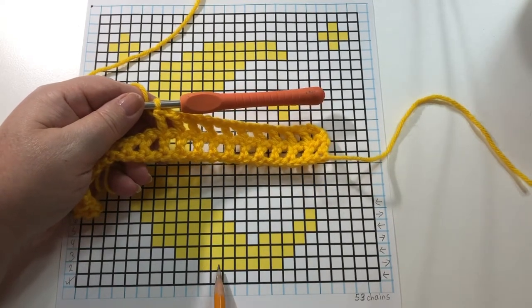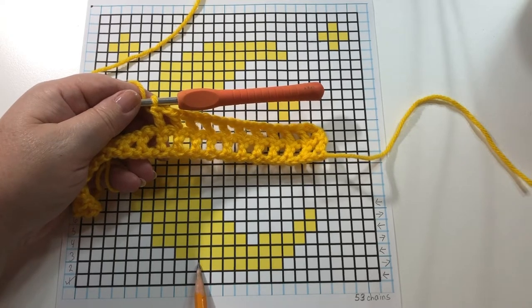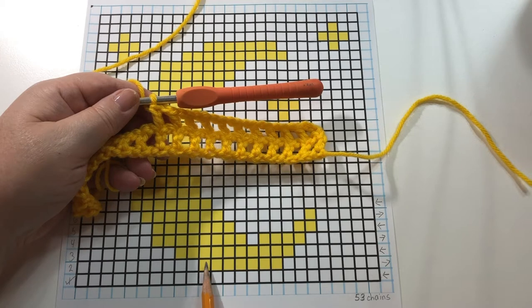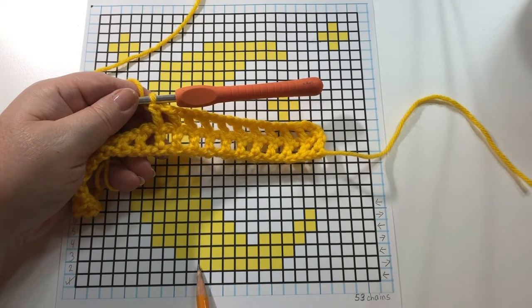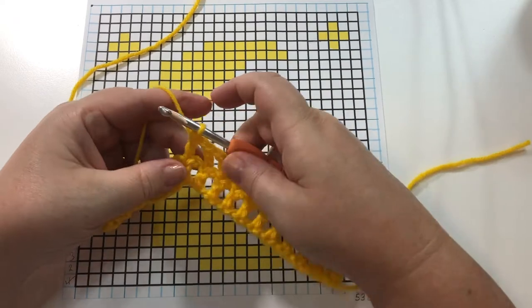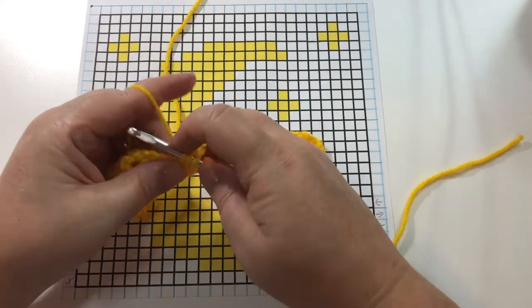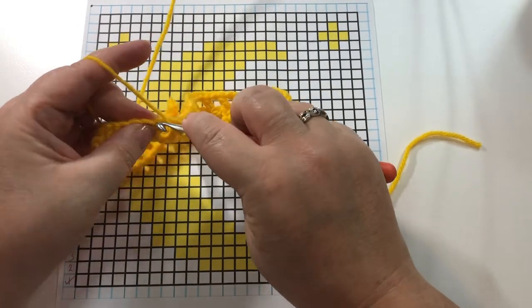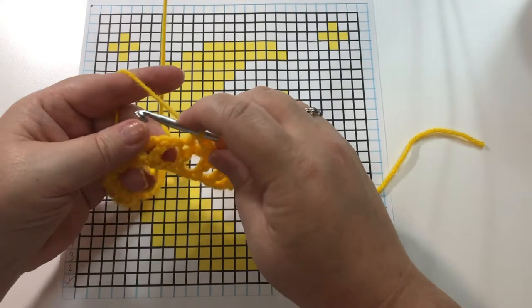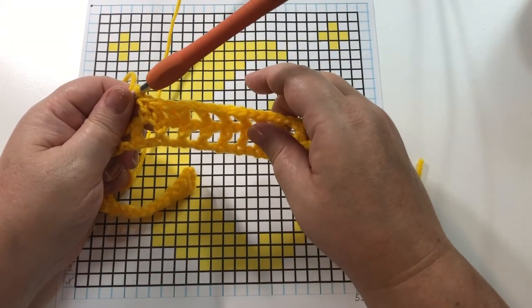So I have my 10 open spaces. Now we have these closed blocks — seven closed blocks. Seven times two is 14, because each closed square is equivalent to two double crochets, plus we add one on at the end: seven times two is 14, plus one is 15. We're going to need 15 double crochets. The second one goes into that chain one space, the third one on top of the double crochet, the fourth into that chain one space. Continue until you have 15 double crochets.